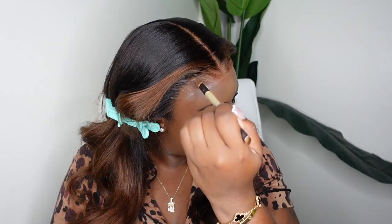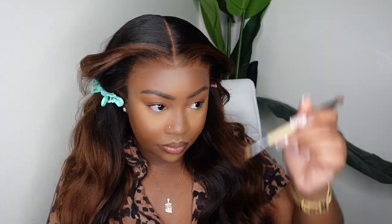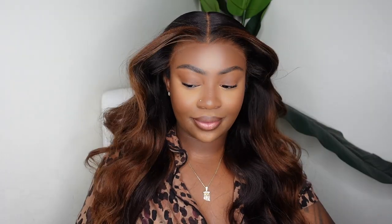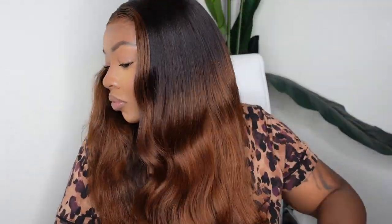I'm going to tint the lace using Ruby Kisses foundation — I just buff it in and use as much as I need until I get the desired look. I'm going to use that same product along the parting. I prefer to use a concealer in the parting, but there's something about RPG Show wigs where the same product I use on the hairline looks really really good in the parting too.